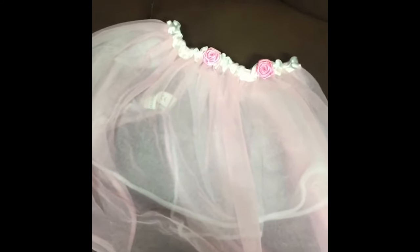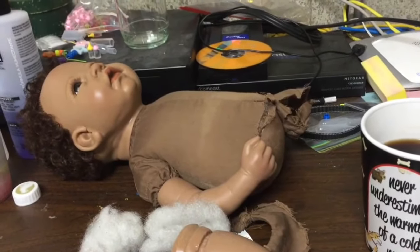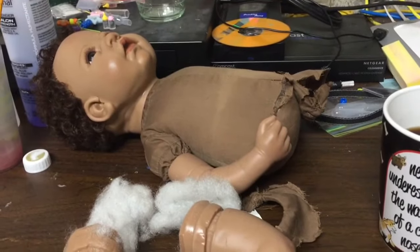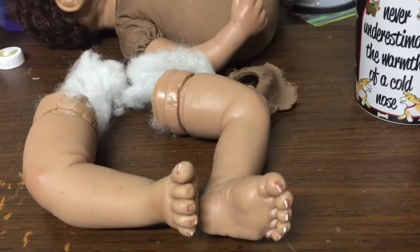Last but not least, I figure when Cami wants to play ballerina or dress up as a fairy or something like that, I got this too. So once again guys, thanks for tuning in and thanks for checking out my haul and I'll see you later.